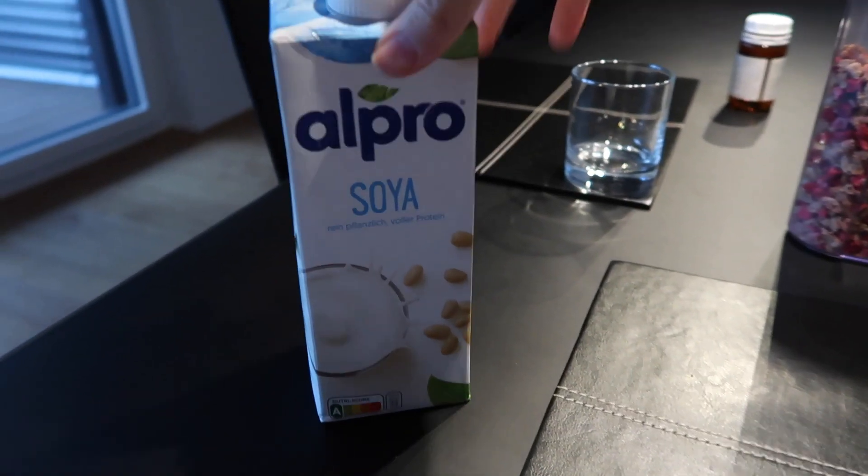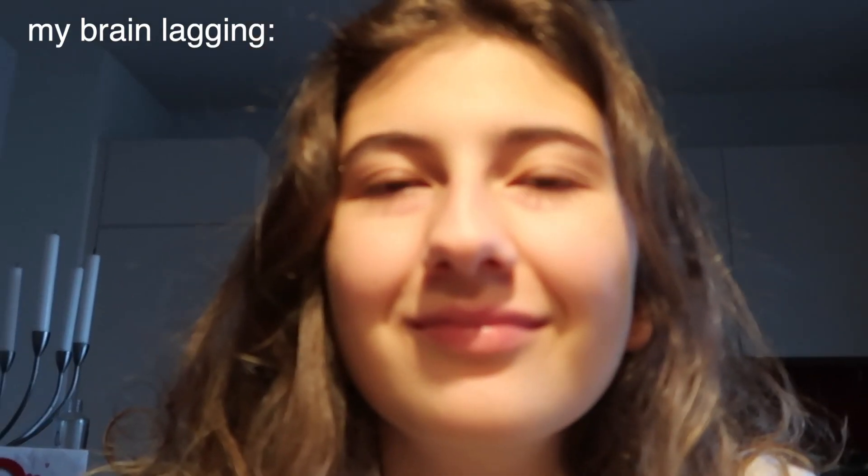Good morning guys, I look so tired but I want to show you what I'm eating — muesli with soy milk, that's the breakfast. Really good. I am so tired, I want to go to bed but I have to go to work.